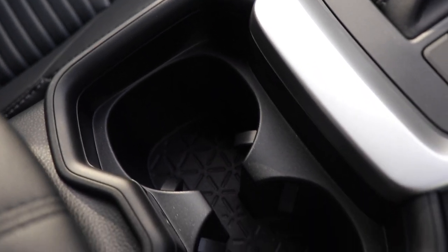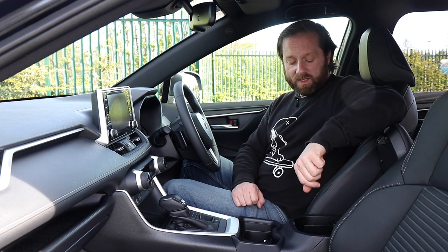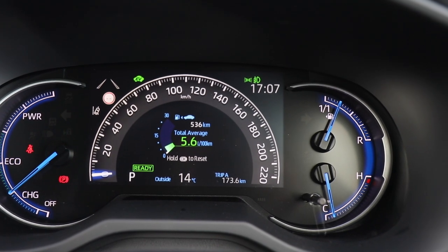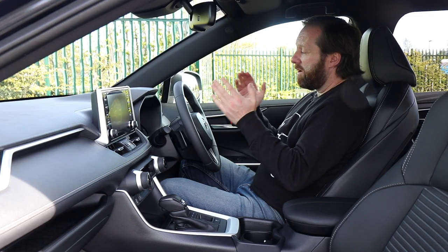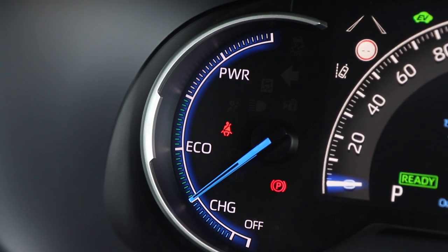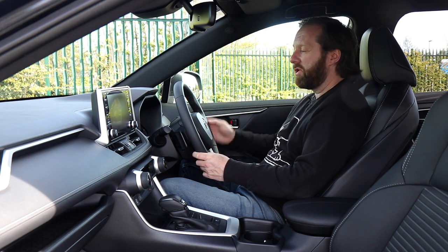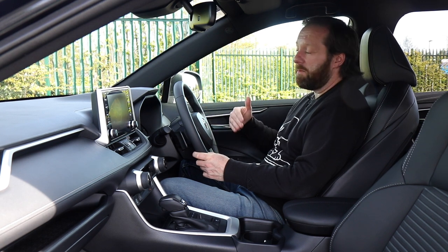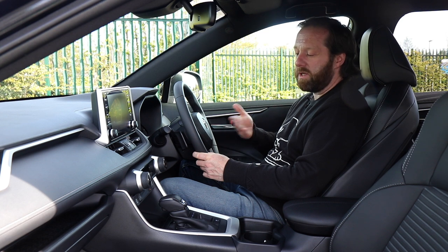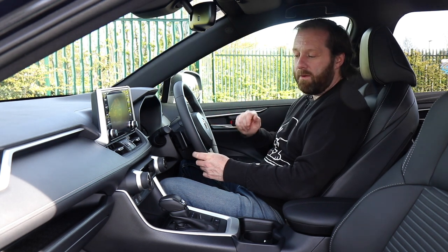There are two decent-sized cup holders in the centre console. The armrest is nice and comfy, and lifting it up reveals two more USB ports, plus a generous enough door bin. The display in front of you is a partly digital affair, giving you a digital speedo. On the right you have the fuel gauge and engine temperature, and on the left a power gauge with two bands for Eco and two for power, showing how much energy you're using. It also shows when the car is charging, harvesting kinetic energy while coasting downhill to power the battery for short electric driving.